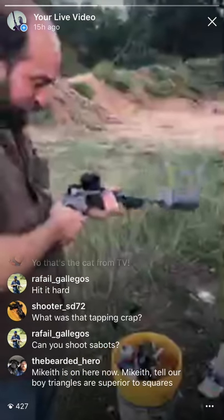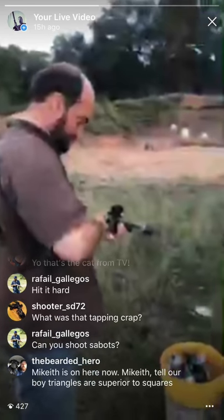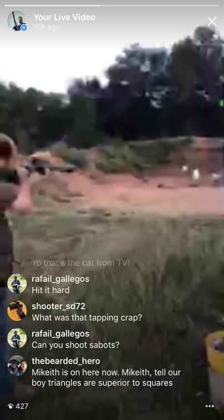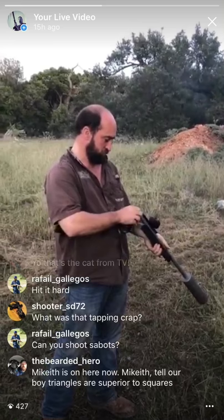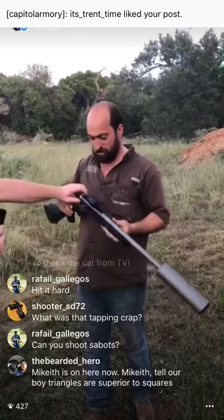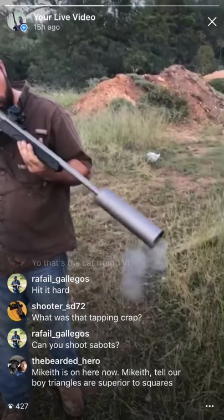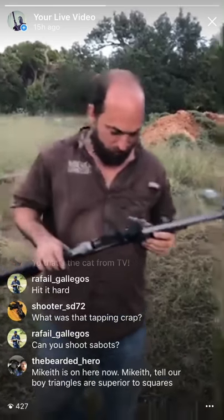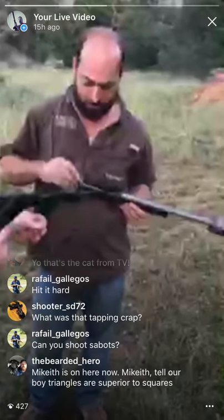Tell them if they don't get Telemundo in Utah — Telemundo is everywhere. What are you shooting now? The other one. I'm gonna do it — take the breech out first. Man, it really has no recoil — it really doesn't. I expected this thing to be different, not like that.